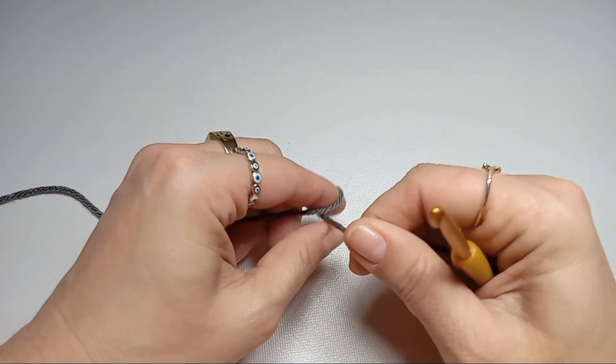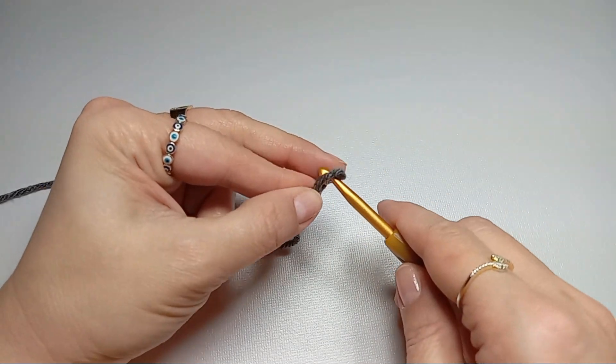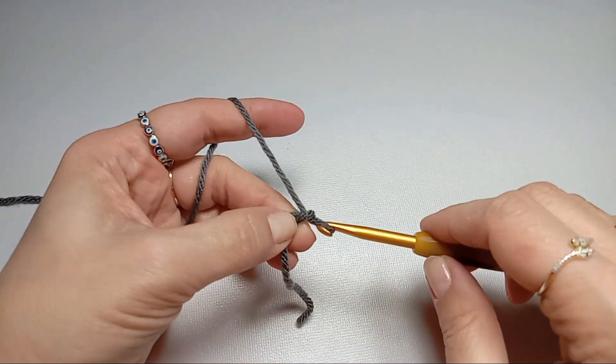We'll start with a slip knot and then chain 30 on a multiple of twos. For this scarf, I chained 30.